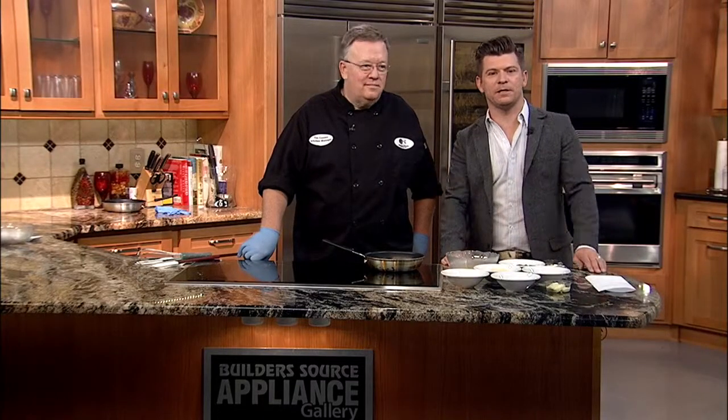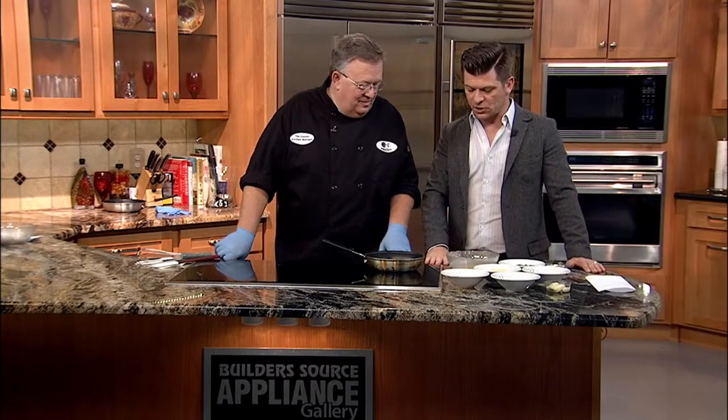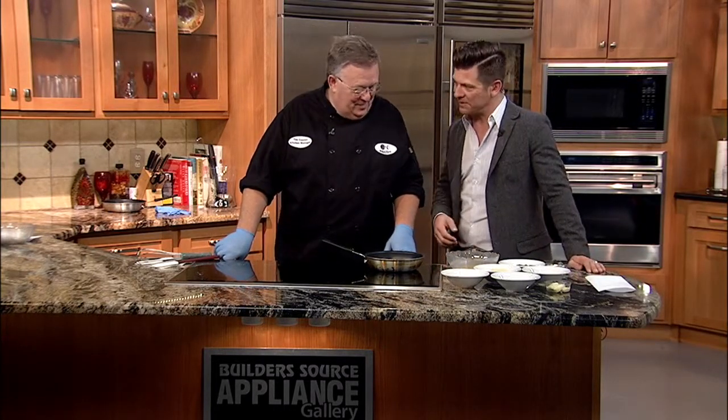Speaking of eating, I'm in the kitchen with Tim Cooney, the kitchen manager for Meals on Wheels. And you are making one of my favorite dishes to eat, one of my most challenging to prepare. We're talking omelets today.